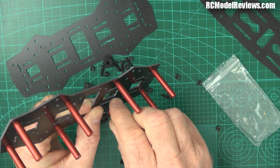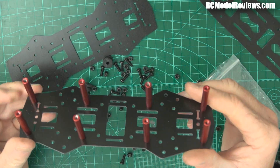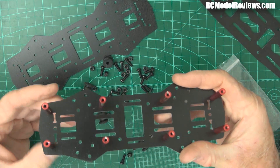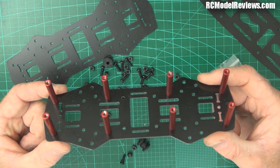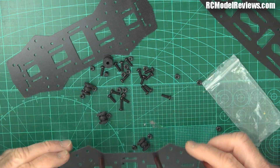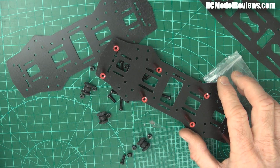Here we go, the final one. I'll hold that so you can see where those go from the bottom - you can see where those go for putting yours in, because this one didn't come with instructions. Just as well I'm doing a build video! So now what we've got to do also is install the flight controller, so we have to put in those standoffs I was talking about.